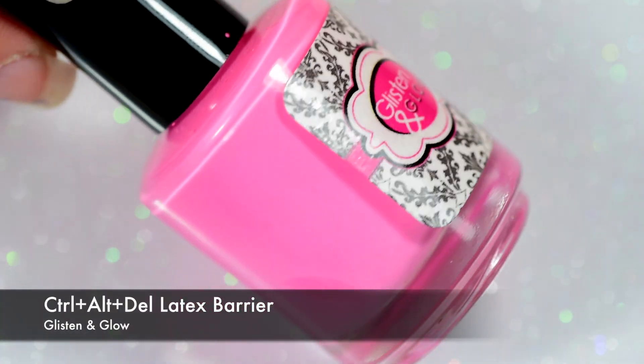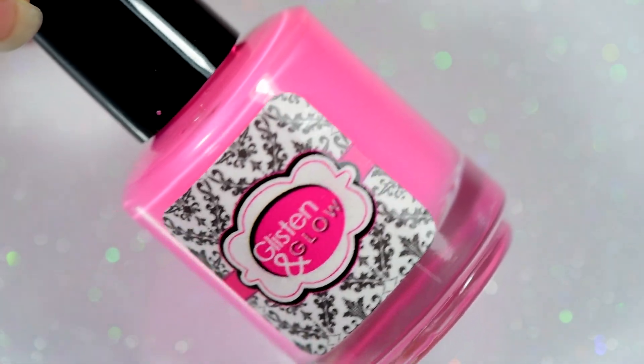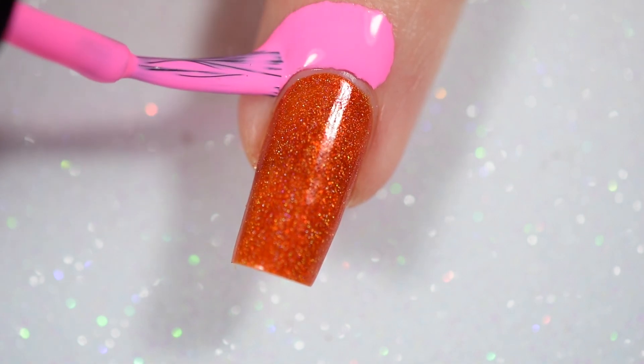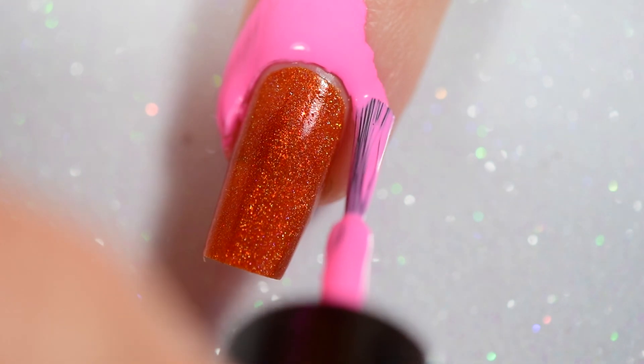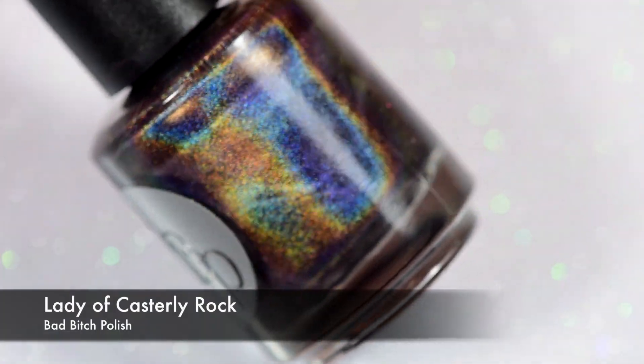After that, we're going in with my Control-Alt-Delete Latex Barrier from Glisten and Glow. Just smearing it around the cuticles to protect from glitter herpes, or glerpes, because that always happens when I do gradients. I end up getting hollow glitter all over my cuticles. I really just can't help it — it happens.